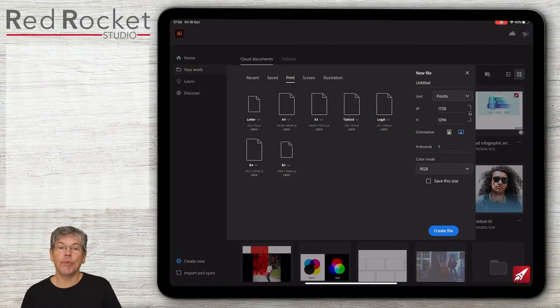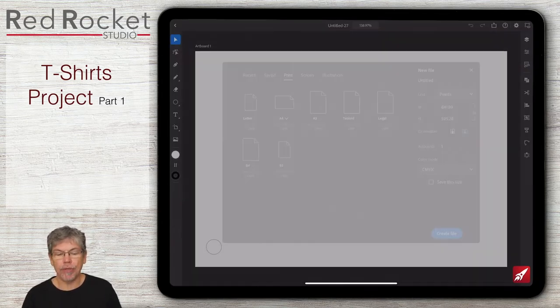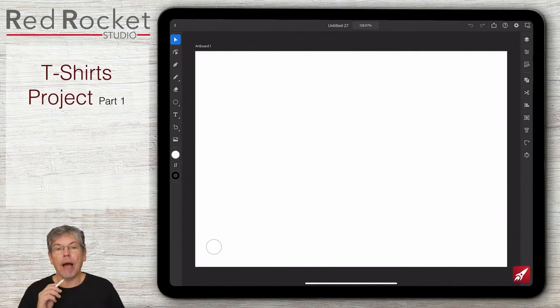I'm going to start with a new document. This time I'm going to be using CMYK because this is something that's going to be going for print. I'm going to go with A4 but I'm going to change the orientation to landscape and click on create file. I'll start off by making a t-shirt and then I'll have some designs for the t-shirt using repetition.